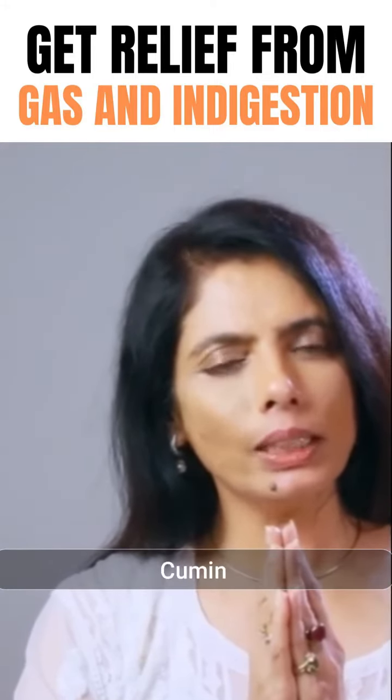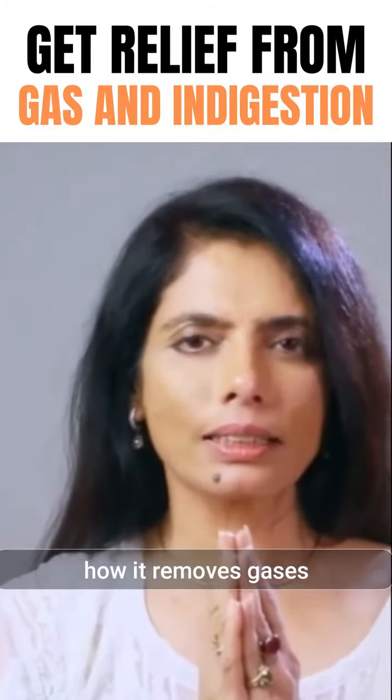Today I will be talking to you about cumin and how it removes gases and digestive issues.